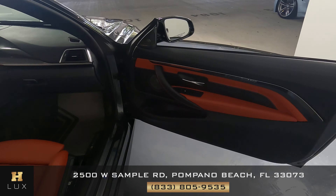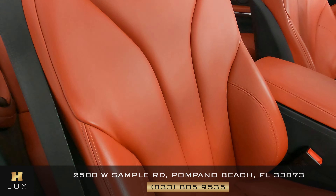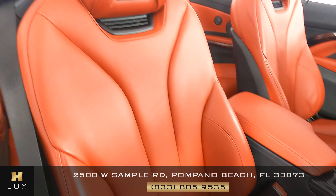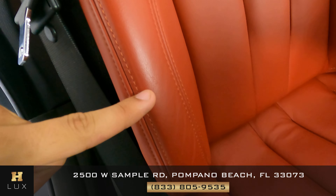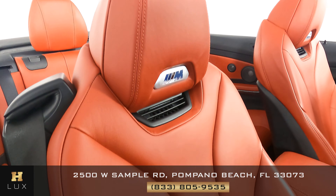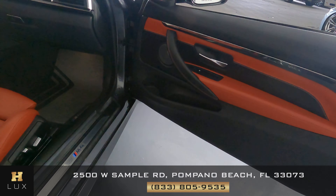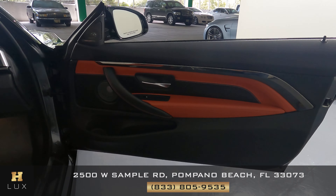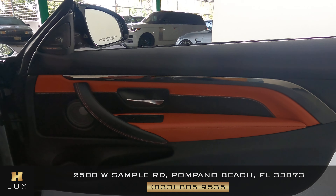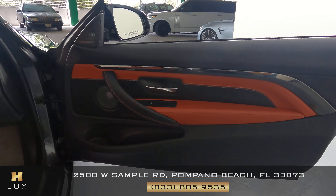Now we can move on to the other side of the vehicle — the passenger side. We're going to take a look at the seat and check the leather for any wear and tear or damage. I do notice some minor wear and tear on the side, as you can see on the screen, but overall the seat is in excellent condition with no signs of major damage. Moving on to the door panel — it looks perfect, and just like the other side, this door panel is in excellent condition.